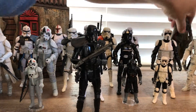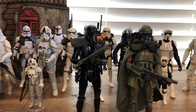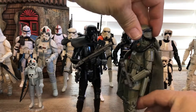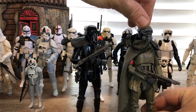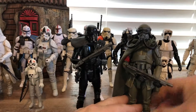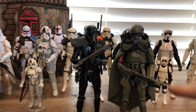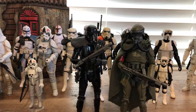Then out of the Solo Star Wars movie, I actually made a custom mudtrooper. He's based off of the Death Squad, but I had to make the helmet and gas mask myself, and I did the cape. He's a combination of a couple of different pieces — it's a Death Trooper, this piece came off a Resistance fighter from The Force Awakens.